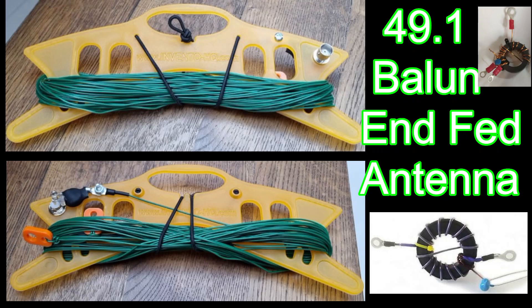I've got some photographs here — have a good look at it and see if you think you could make one of these yourself. There's obviously the wire, which is 66 foot. There are some ties to hold it in place. This wire winder is very useful if you wrap it in a figure of eight, because it will uncoil without tangling. There's a BNC connector here and the 49 to 1 balun.